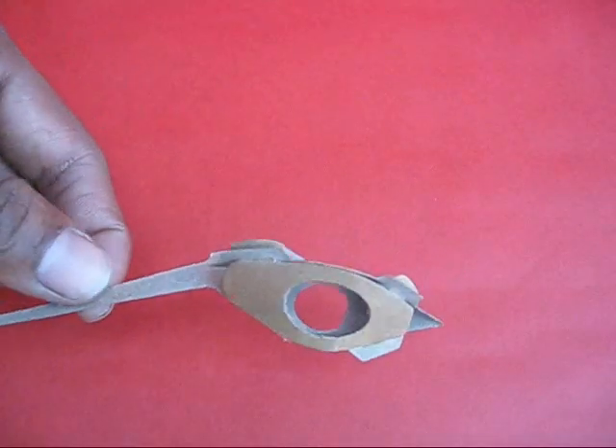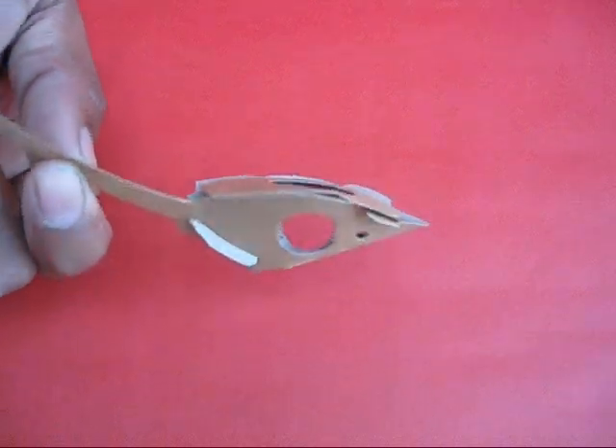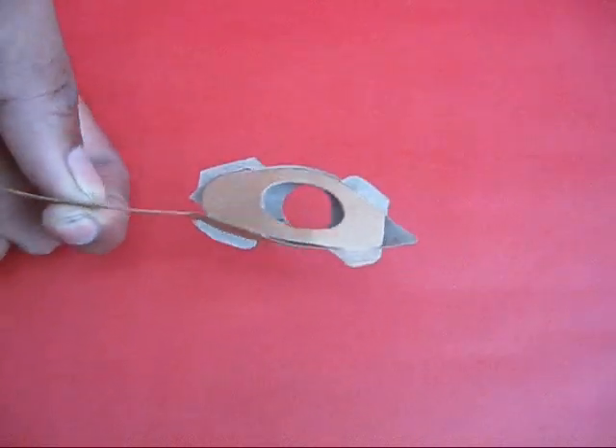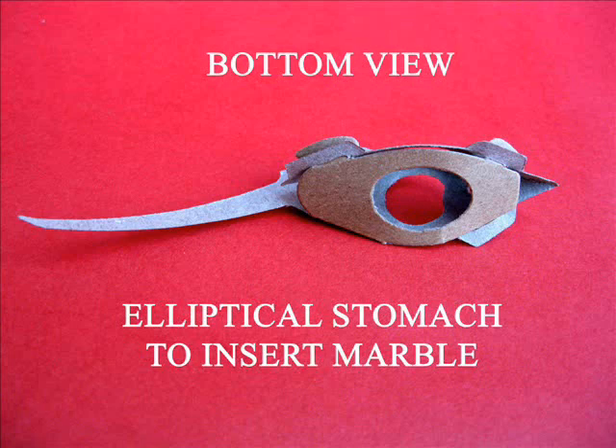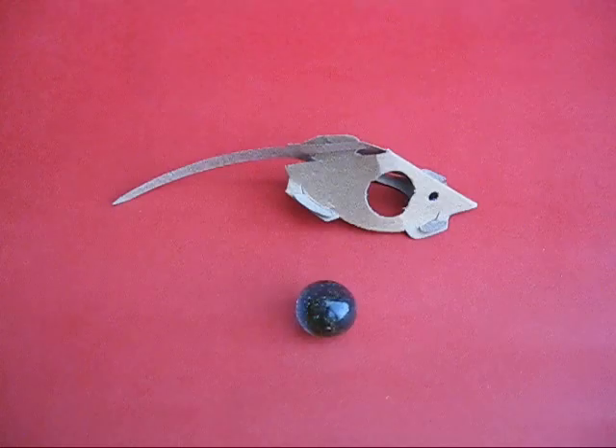These are the front paws. You can see there is an elliptical hole in the stomach of the mouse. Now this is the folded mouse already — this is the elliptical stomach to insert the marble.